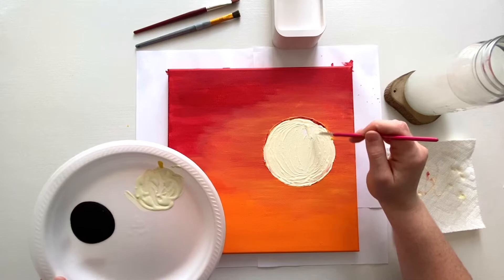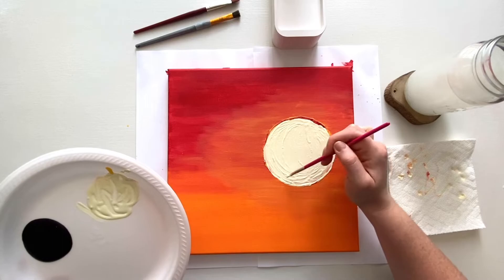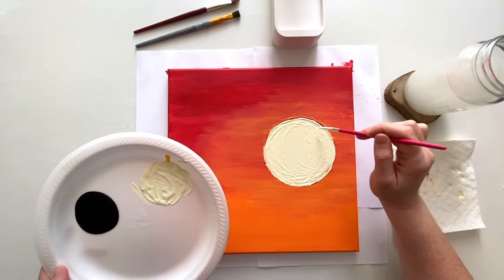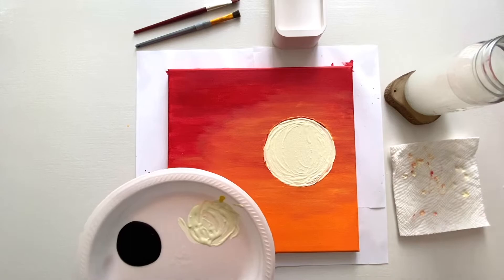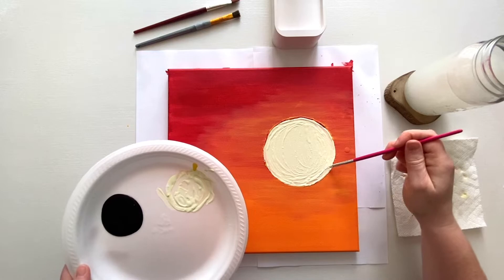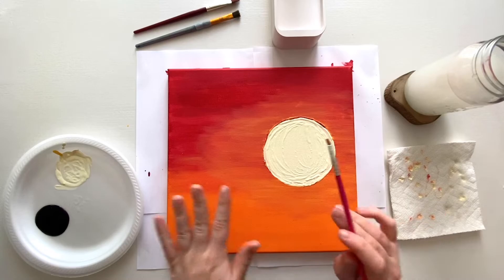Take your time and try to make the sun as smooth as possible. If you get some paint mixed in like I am — because mine wasn't completely dry — you probably won't have this problem if you wait for yours to dry all the way. Just make sure you're rinsing your brush if you get a little color on it, because we don't want to smear that color into our sun — the sun doesn't really have a bunch of red and orange in it, it's just this marvelous light color.